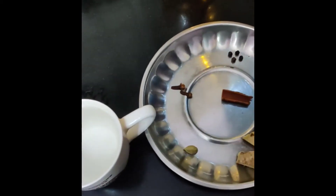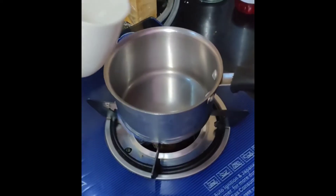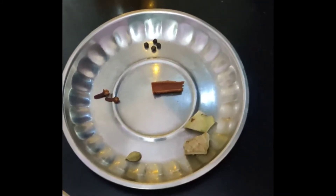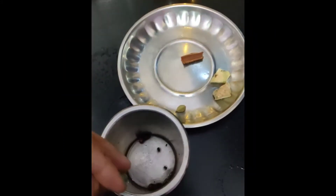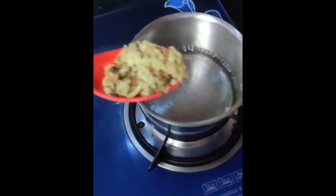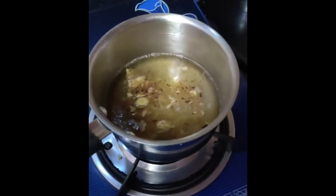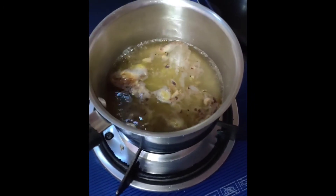I will infuse everything in the water. When the water is reduced to half, then I will add tea. First I will add the mix into the water and let it infuse. You will need to give it a good amount of time. Pour using one cup of water and we will see that all the things in the water will be infused.